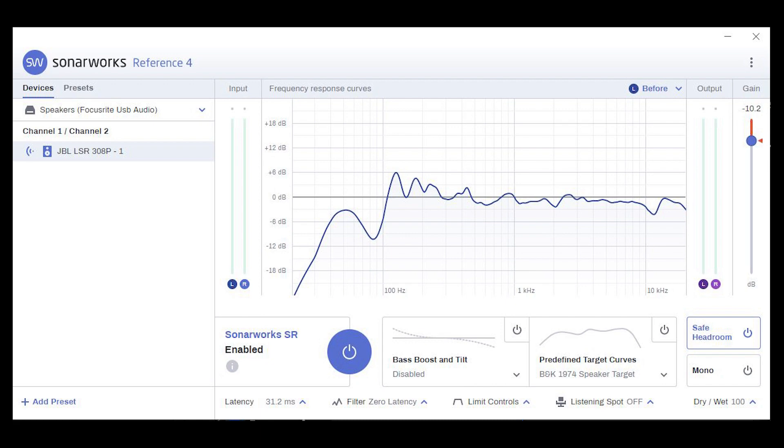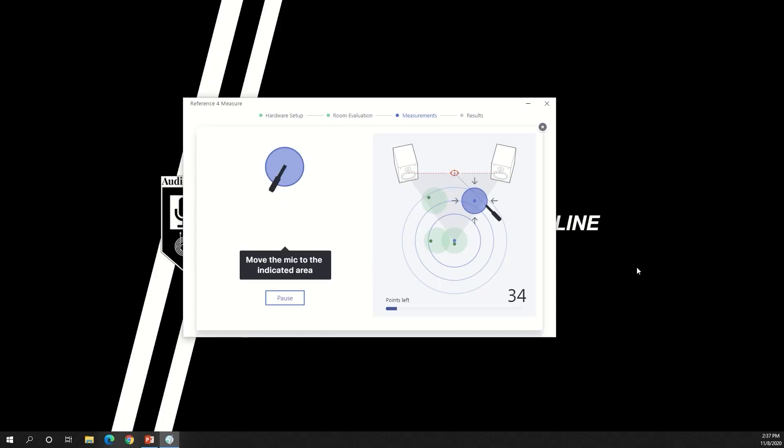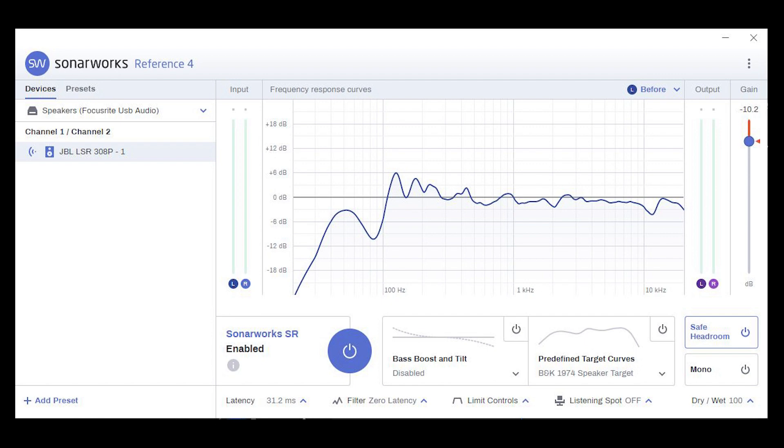This graph represents the frequency response of my system before Sonarworks Reference 4. Throughout the calibration process, Sonarworks determines this by sending test signals through my speakers and out into my listening space. Then they record that test signal through their proprietary microphone and compare the signal picked up by the microphone at various points in the room to the original signal within the computer. If the signals were perfectly identical, there would be a straight line through the middle of this graph. However, as you can see, my system has some inherent frequency imbalances — peaks and dips at various frequencies.